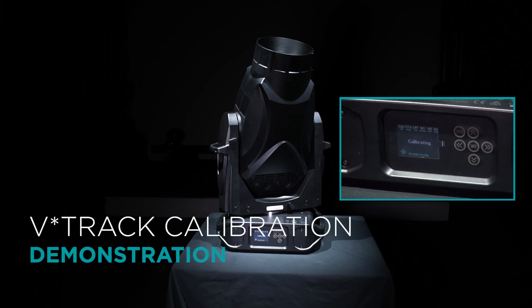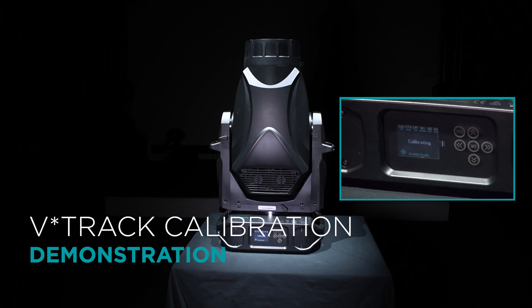The patented V-track calibration system calibrates pan and tilt with minimal movement, ensuring the fixture is calibrated in less time with less rig swing or potential for damage. You can choose for the fixture to either move to the 50-50 home position during the process or remain at its currently received DMX values.